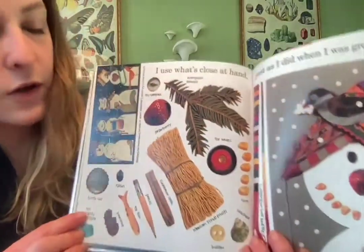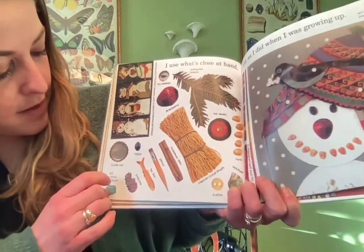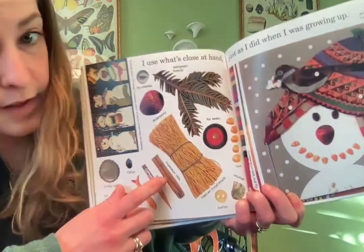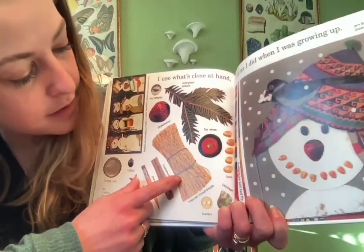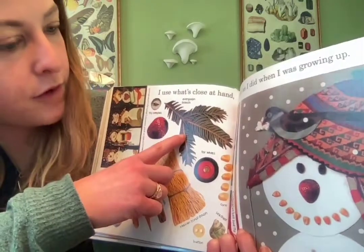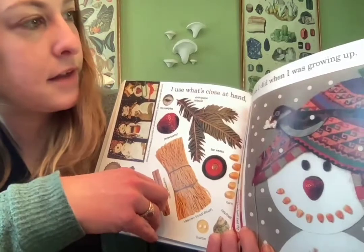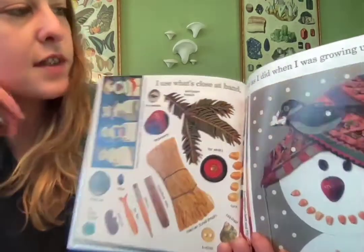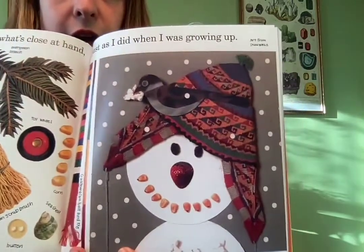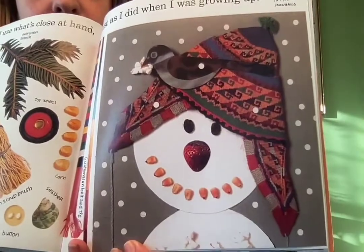'I use what's close at hand' — she's got a bottle cap, candy wrapper, raisin, pine cone, toy fish, pencil, cinnamon stick, Mexican scrub brush, button, seashell, strawberry, toy compass, evergreen branch, toy wheel — all these things. So she used what's close at hand, just as she did when she was growing up. You can see all sorts of things in her snowman that she used.